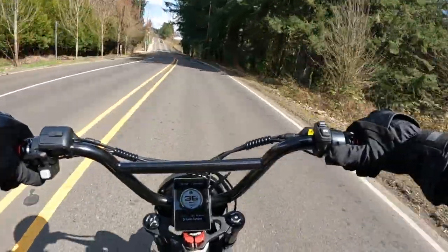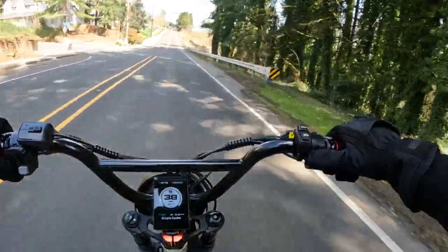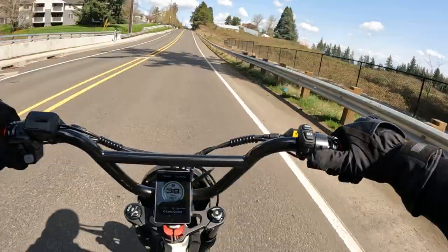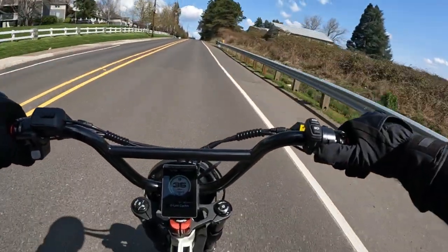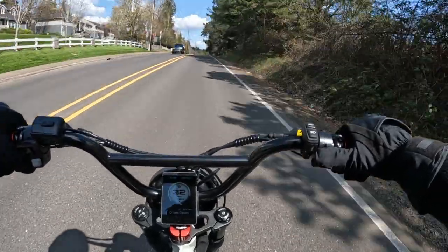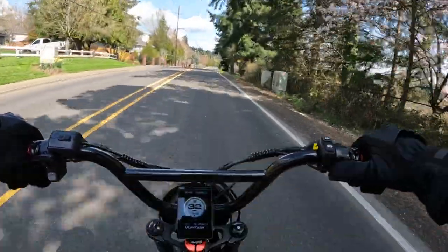Going a little bit downhill coming up here — I'm up to 36, 38, 39. Going up a little bit here, it's kind of an up and down. Hopefully you can find some level ground.